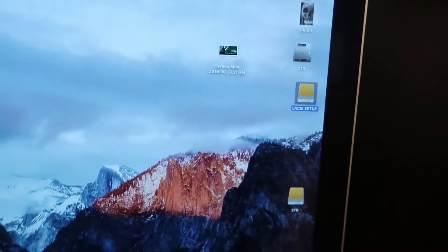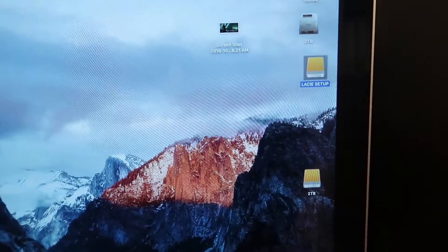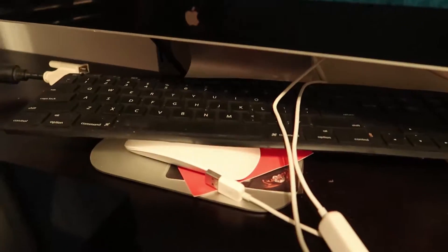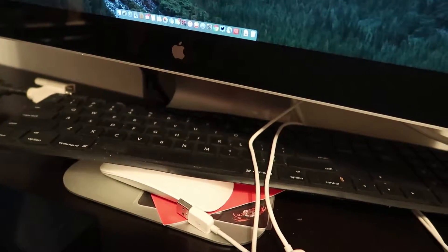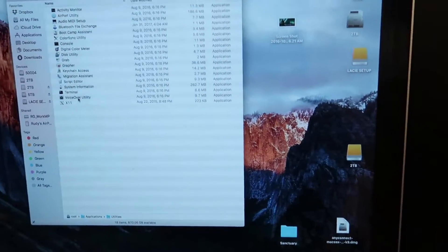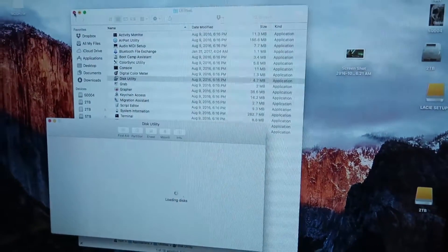The funny thing is this is five terabytes and they formatted it in FAT32. That makes absolutely no sense because the drive can't properly use FAT32 — it can only recognize up to a certain size. I don't even use FAT32 for anything anymore. That's funny.